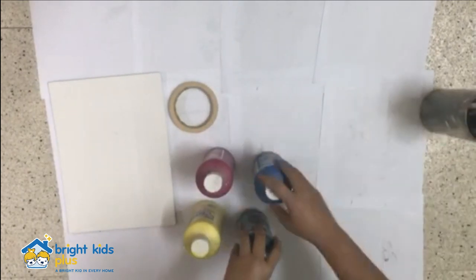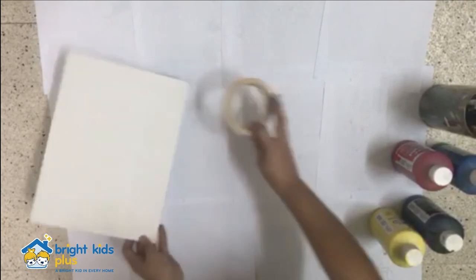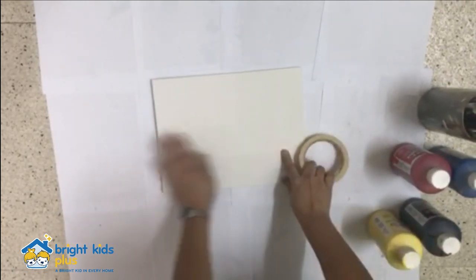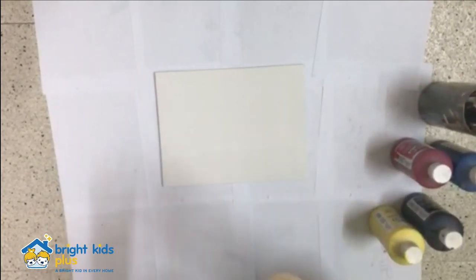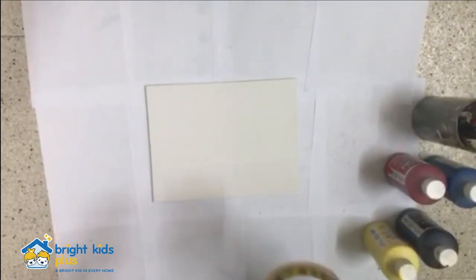Alright Tykes, now let's start with our art activity. Let's cover up our working space with our old newspapers or scratch papers. Next, put your canvas and prepare your tape.